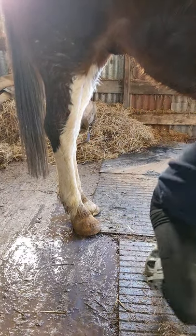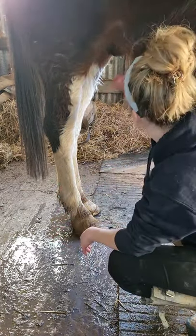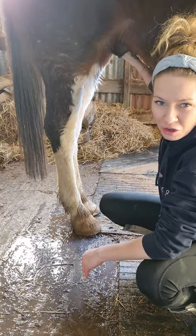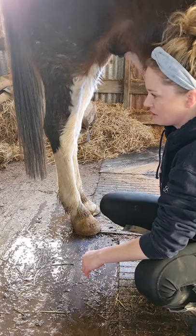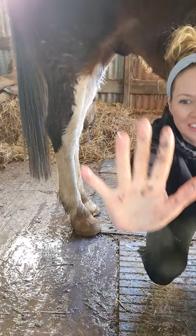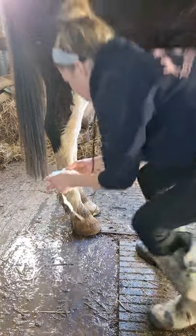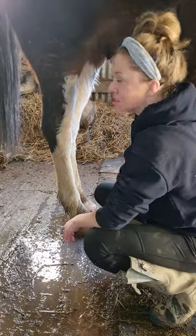I need him to relax enough to drop down. As soon as it comes out, you basically grab it and hold on really tight. A bit more sheath cleaner in there, because that softens anything left up inside. It's a filthy job — I do Jack's every six months and that's the build-up after six months. If you've got geldings it's a beastly job but just get on with it.